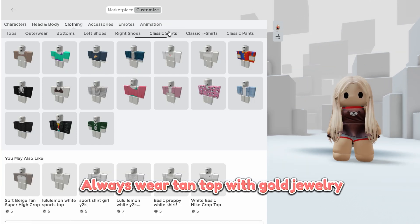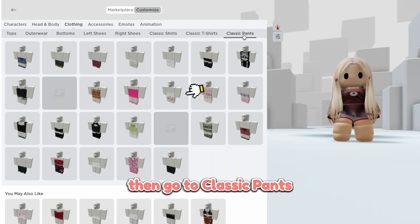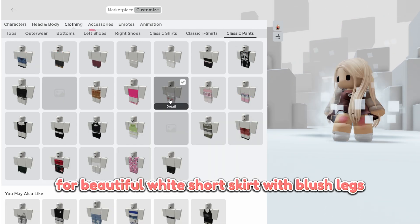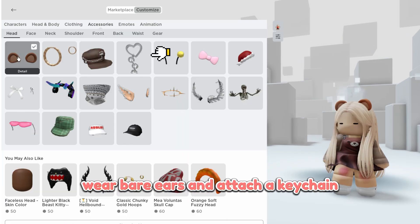Now in the bottom section, always wear tan top with gold jewelry in the classic shirt section. Then go to classic pants for beautiful white short skirt with blush legs. Oh, it looks so cute! Wear bare ears and attach a K-chain.